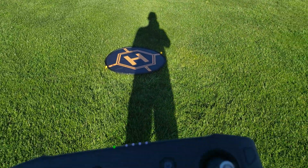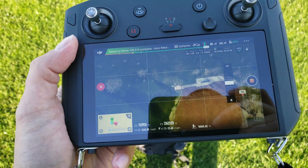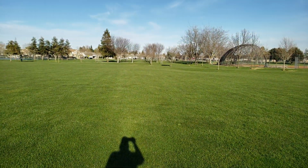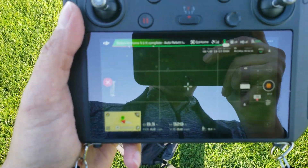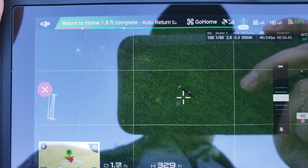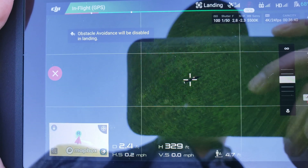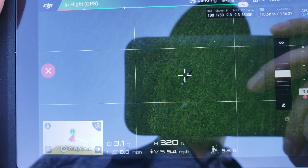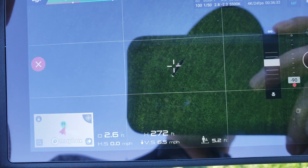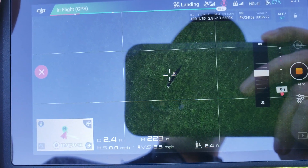Alright, I've got my Mavic 2 Pro coming in. It's about 300 feet above me and it's got a glare on the screen, but testing out the return-to-home precision landing. This is the third test — the first two tests were successful — and just doing this for video purposes now.